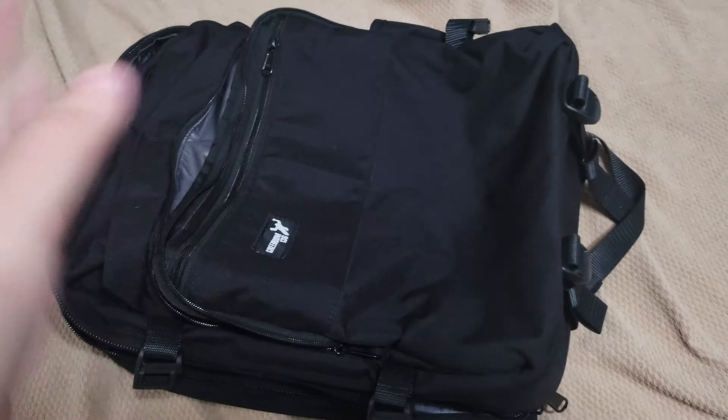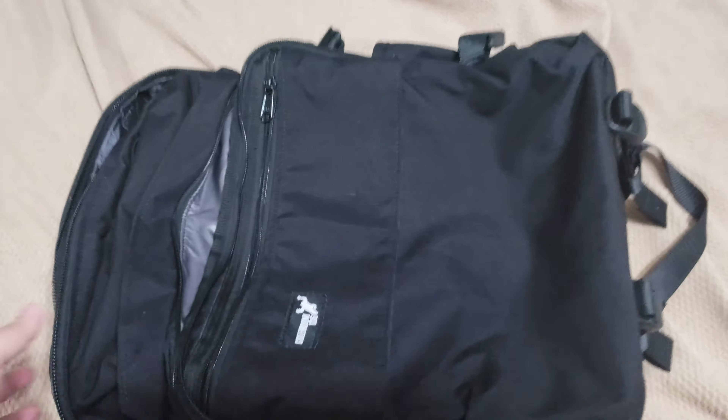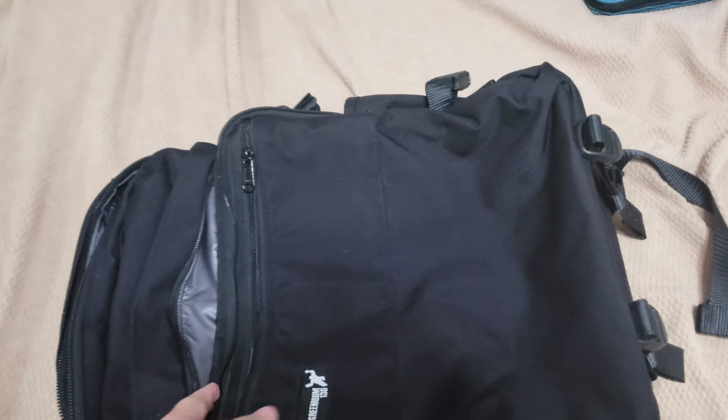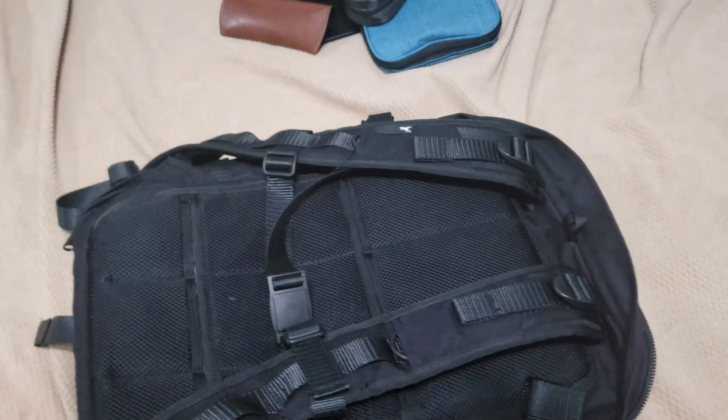I just recorded this, but I'm re-recording it because I actually forgot about a customization that I put on the bag. So this is going to be a quick overview of the customization of my Green Room 136 bag, and this is the large.